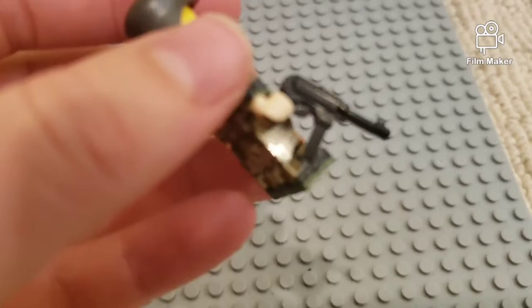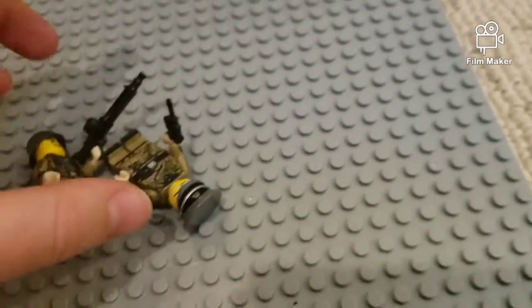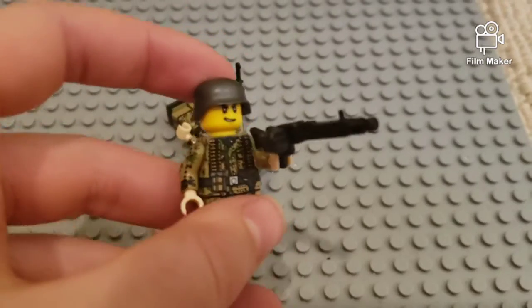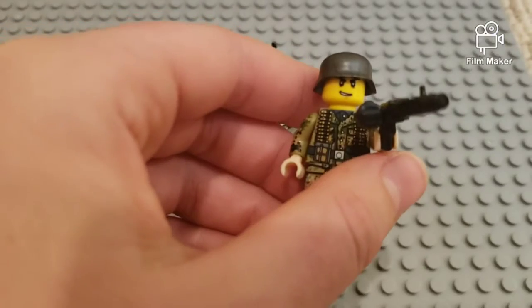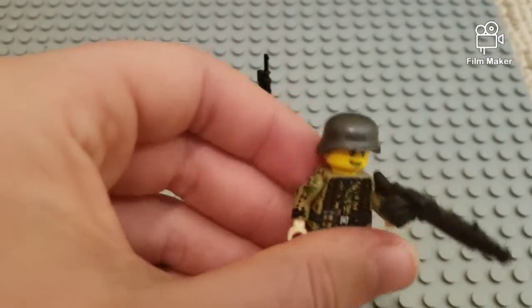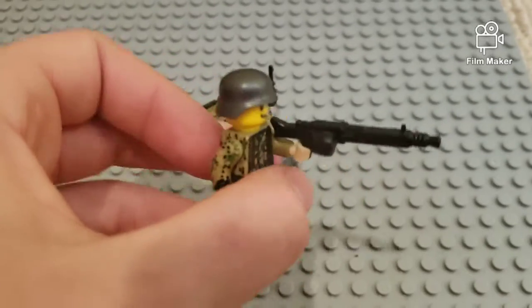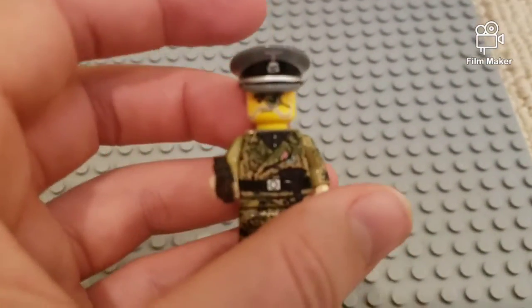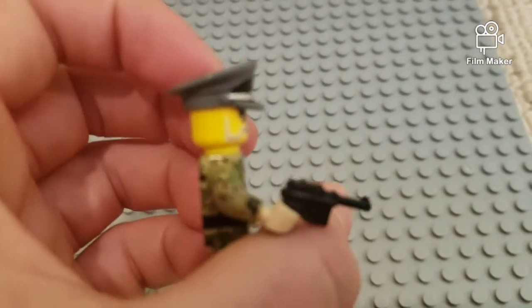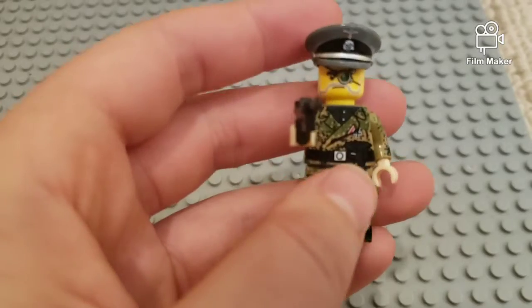I couldn't find my good MP40, so this guy's got a crappy MP40. Then we have our heavy machine gunner — he's going to be the guy in the pillbox. In case you don't know what a pillbox is, it's one of those huge bunker structures from D-Day. And then we have our commander, who kind of looks like a scientist if you ask me.